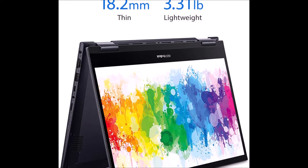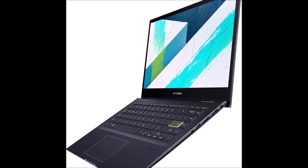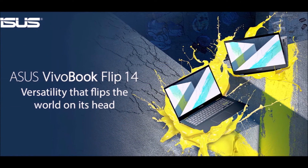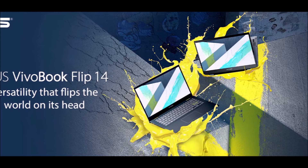With an overall weight of just 3.31 pounds and an ultra-thin profile, VivoBook Flip 14 keeps you productive and entertained while on the go. It offers more compact dimensions with an impressive screen-to-body ratio, and also offers wide viewing angles for truly vivid visuals.